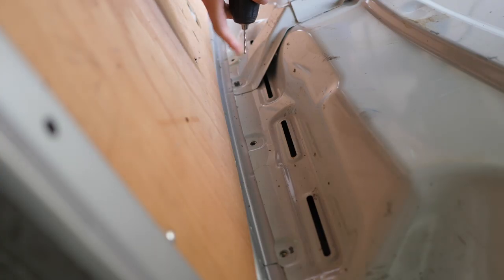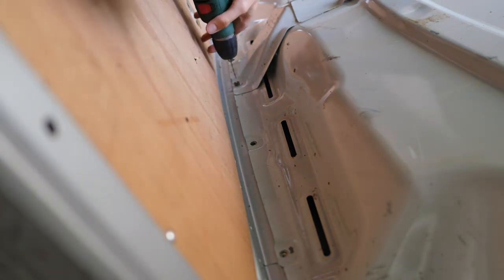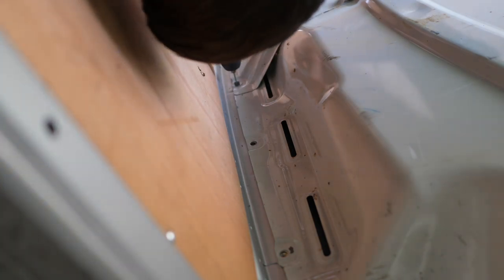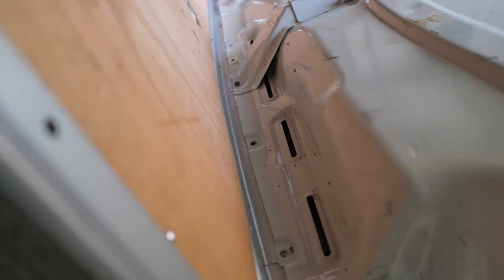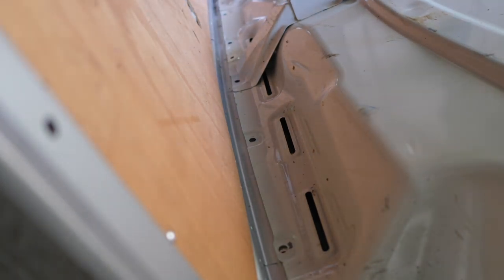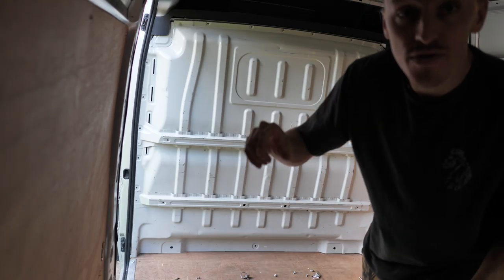I'm going to show you how to drill those out and get this off. Firstly I'm going to use a 3mm drill bit, just drilling through the center to make a pilot hole, then switch to a 5mm drill bit and follow that through. And there you go - it just pops off. The other one was a bit sticky so I just had to hit it with a flat head and a hammer from one angle and it just popped off.